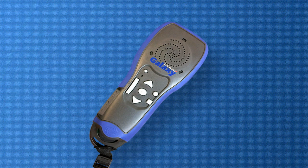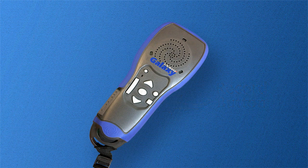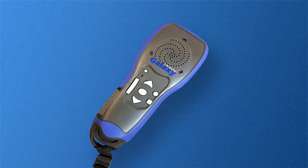The last two buttons we will discuss are the record and erase buttons. They are both located on the top right of the device. The record button is a circular button, while the erase button is a square button located below the record button. These buttons will aid us in creating our own barcode labels.